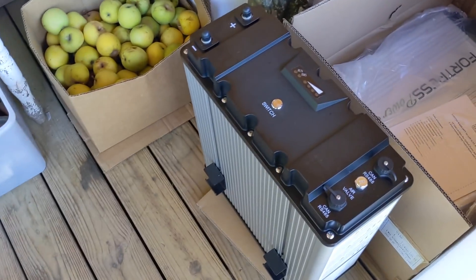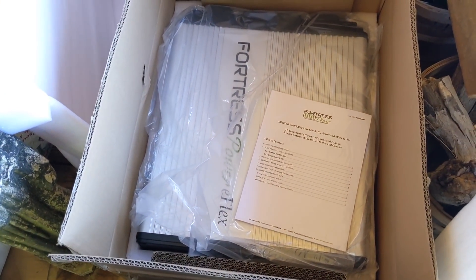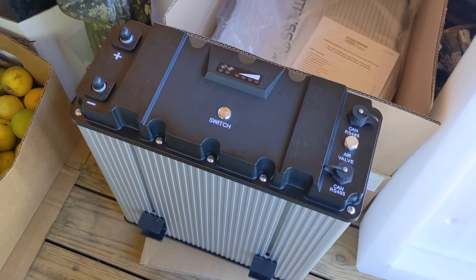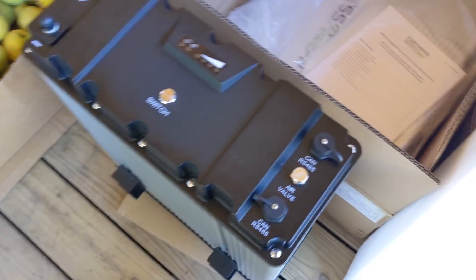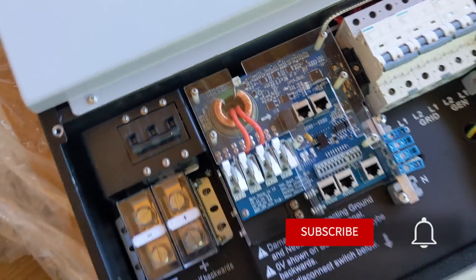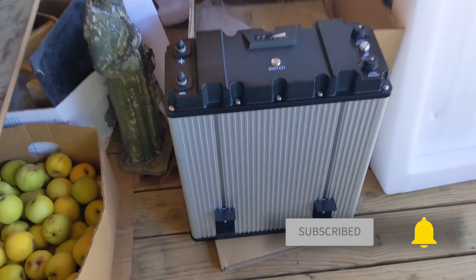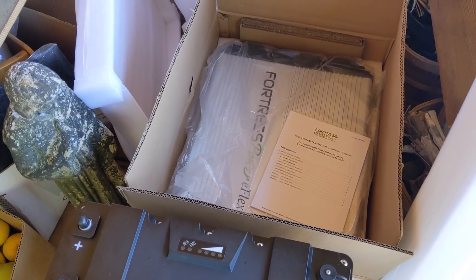Let me show you some cool products — kind of an unboxing video but we're working, so bear with us. This is a Fortress Power e-Flex 5.4 LFP battery — two of them — that we're connecting to the SolarC. In a week they will be fully set up to communicate through CAN bus. There's a CAN bus connection on the inverter right there, and we'll be able to control the charging algorithms to get 10 years out of these batteries.